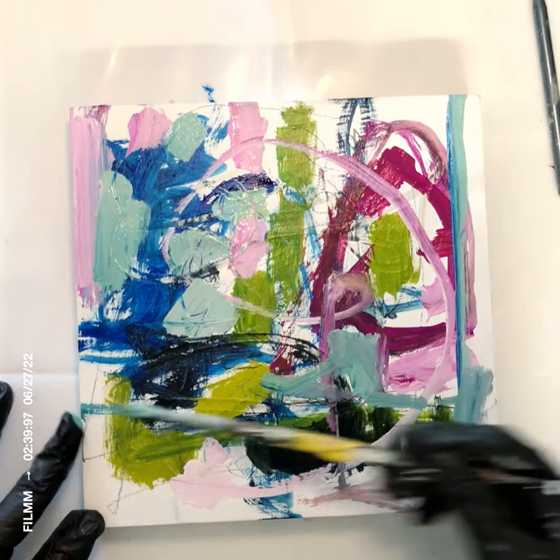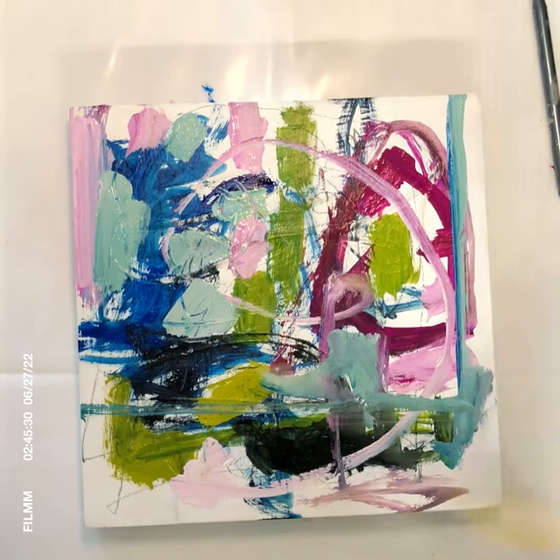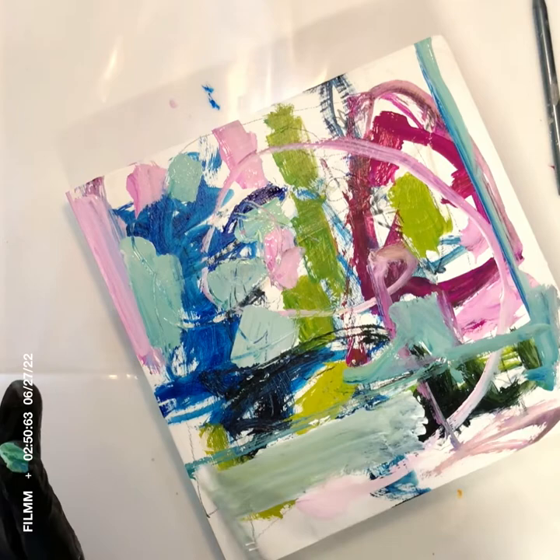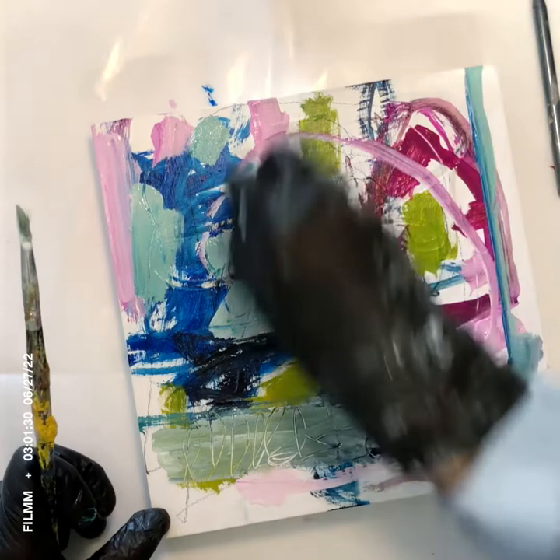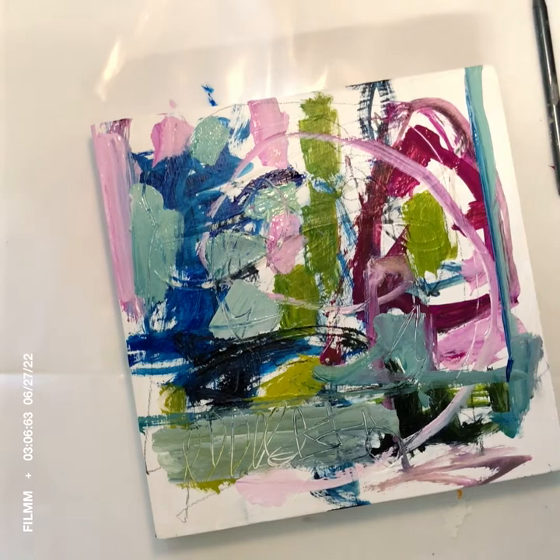I have faith as I'm working that it's going to work into something. I continue to add colors wherever my mind tells me to go next, and I continue that way until something begins to emerge that reminds me of something, or I think 'oh I like that,' and it becomes the lead into the next moves to pull it together.